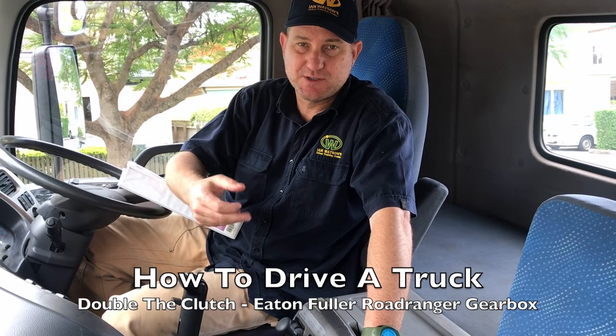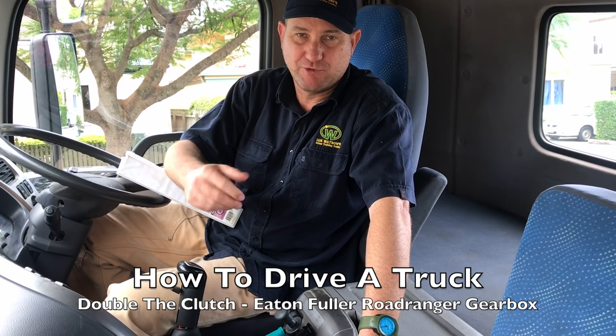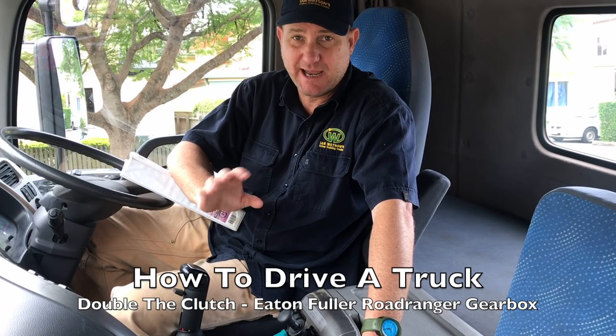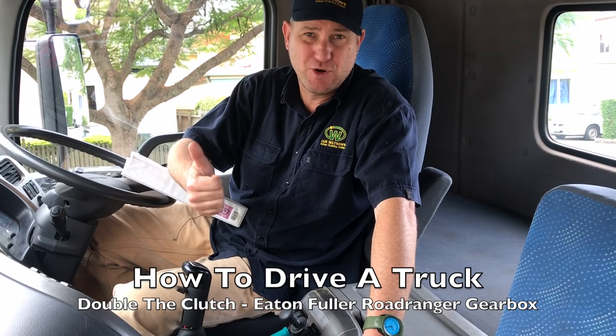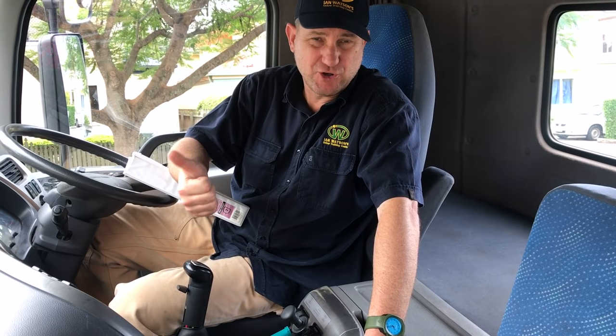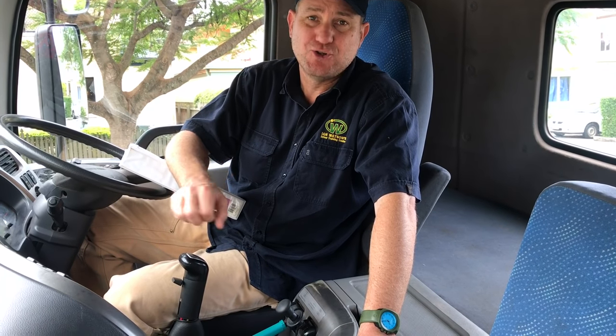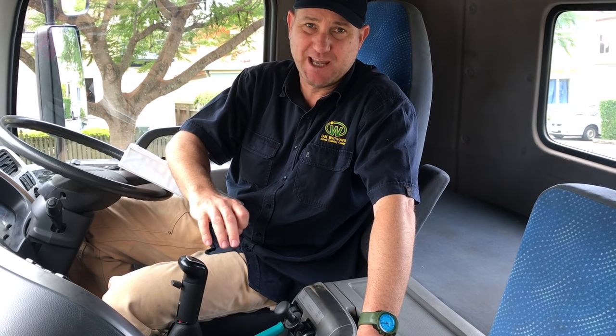Road Ranger gearboxes manufactured by Eaton Fuller are found in a lot of trucks, particularly American and Asian trucks — Kenworth, Mack, Freightliner, UD, Fuso, Mitsubishi, Isuzu. They quite often have Road Ranger gearboxes, but usually in the larger trucks — the prime movers and semi-trailers.